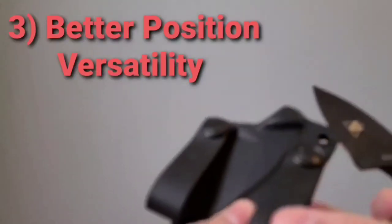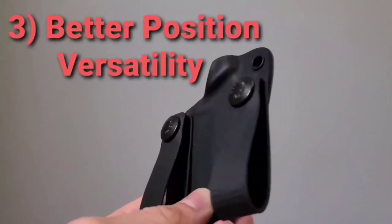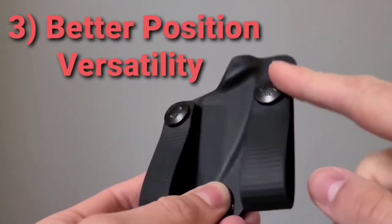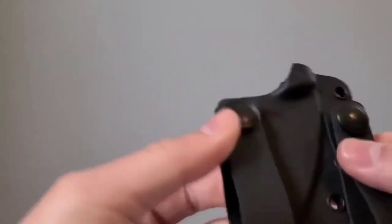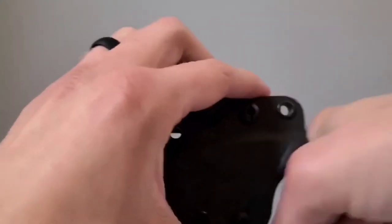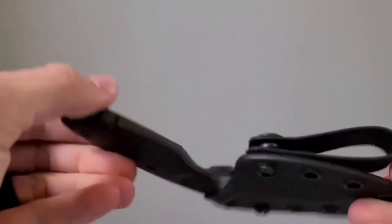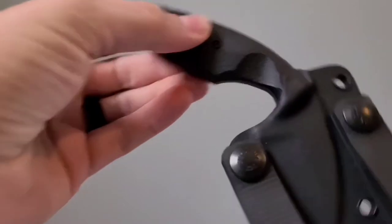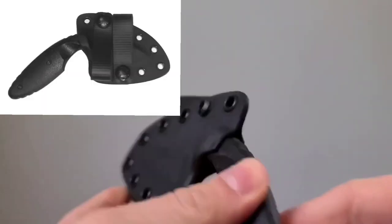Number three is it has these loops right here. These loops can be adjusted in a lot of ways — it's fully ambidextrous. You can take these off and put them on the opposite side if you're left-handed. Right now it's set up for a vertical draw, but you can take these off and flip them on the sides so you can have this on your belt for a horizontal draw. You've got a lot more options with positioning on your belt, whether you're left-handed or right-handed, vertical draw or horizontal draw.